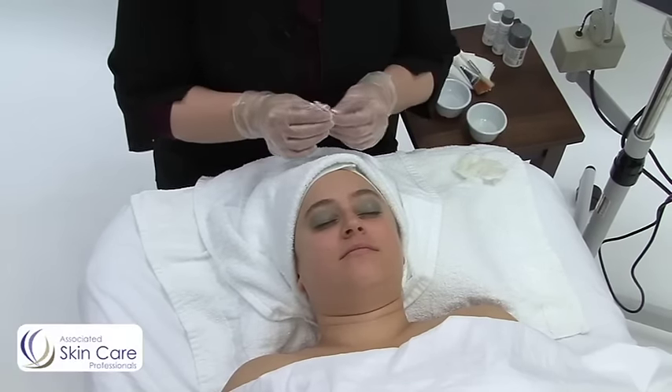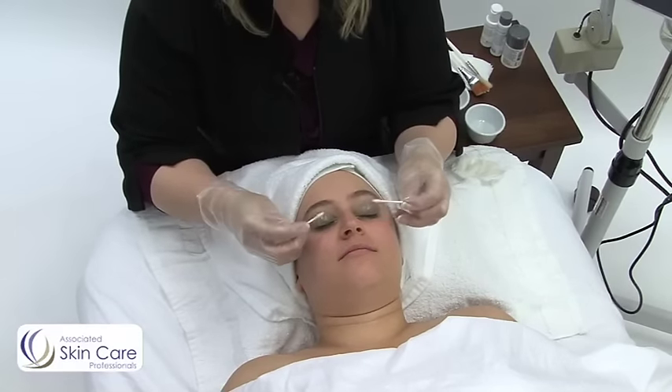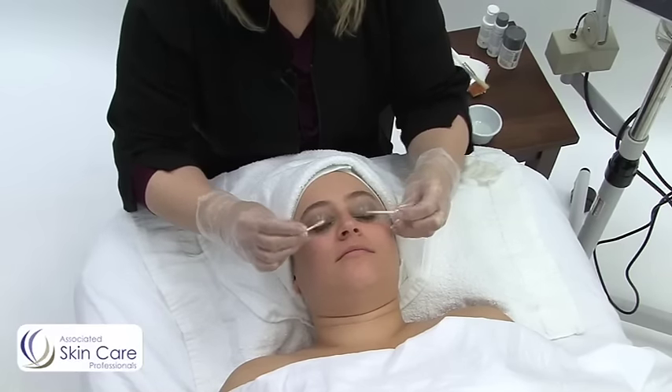Then I'm going to remove my client's eye makeup. This is a technique using Q-tips, especially on the lashes, which can be the hardest thing to remove.